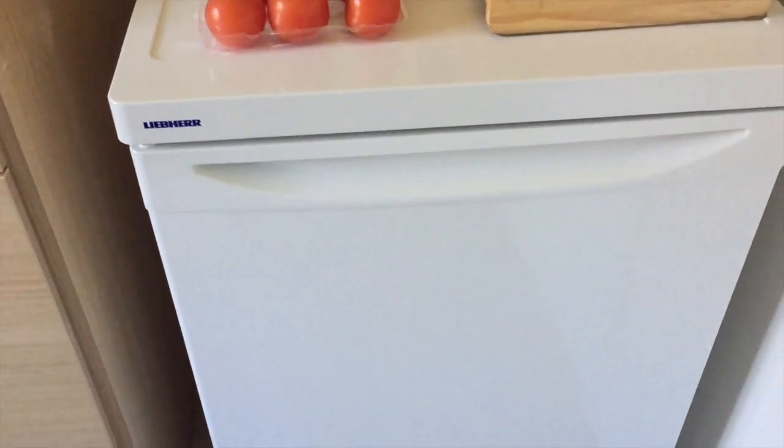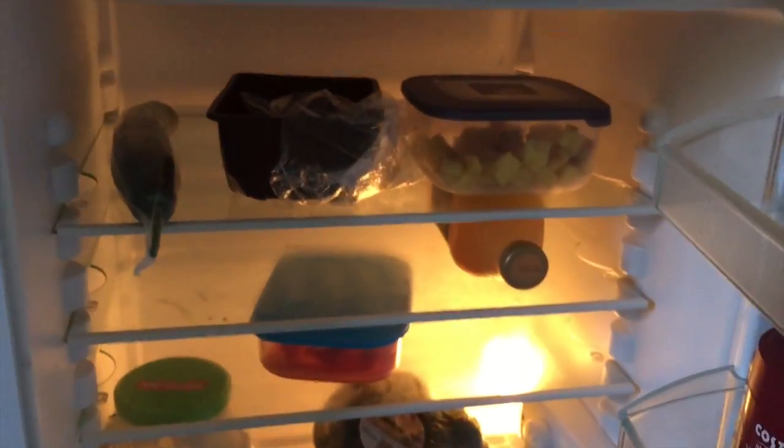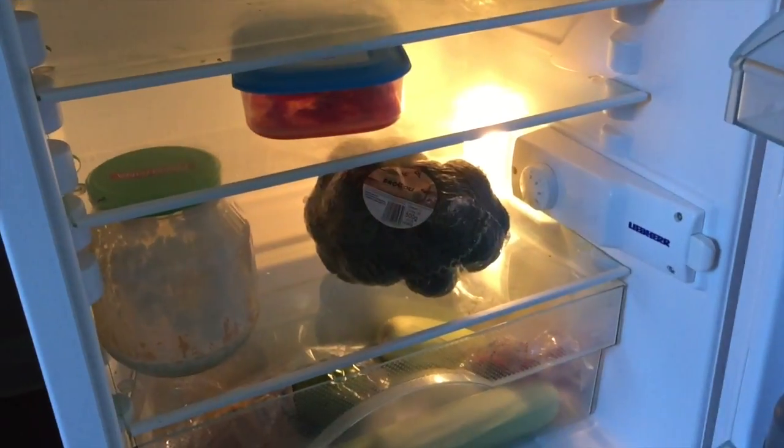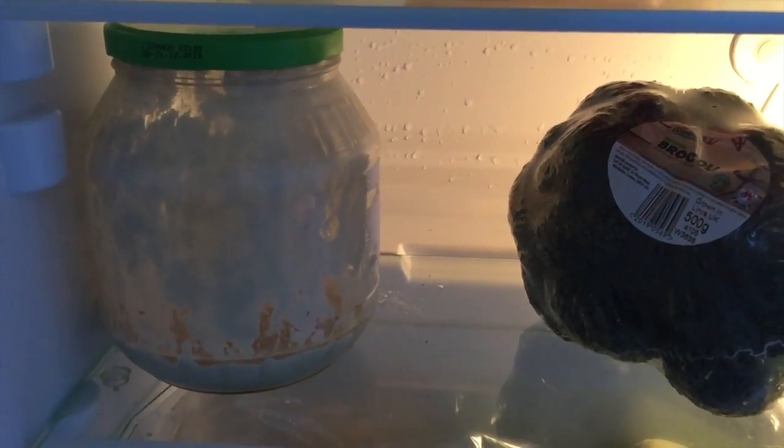This is my fridge, Liebherr — I believe that's how you pronounce it, it's German. I did a lot of research on the repair forums and saw what engineers were recommending when people asked how to repair their fridges. They all said if you've got the money, buy a Liebherr; if not, buy one of the others, but know that you're on the white goods merry-go-round.